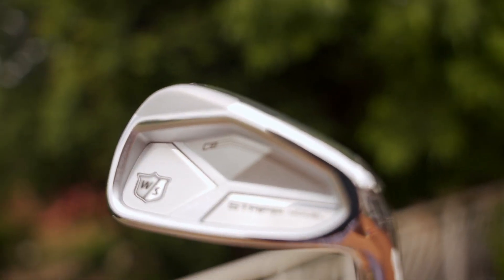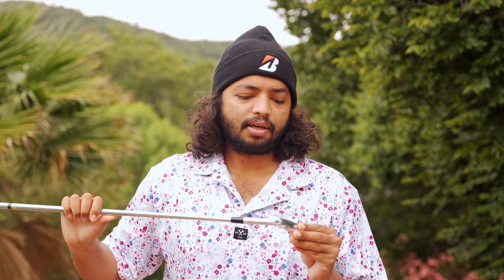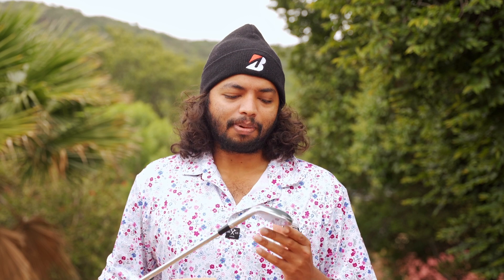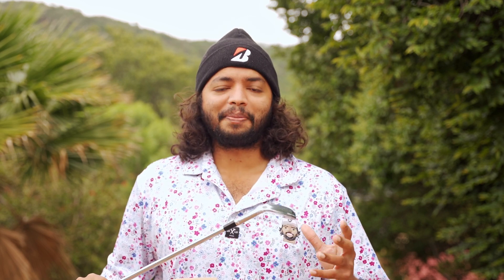I haven't changed irons in the past seven years now, going on eight — so much needed upgrade. These are obviously the semi-blade option, not quite the blade. I don't think I'm at the level anymore to be sporting a blade with the way my game is right now. Obviously very grateful to Wilson for sending these through — you can also expect the full review once I put these through the test.